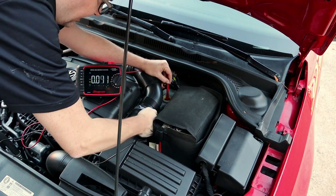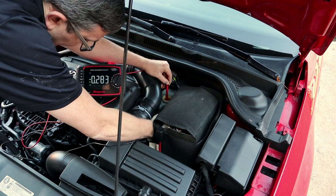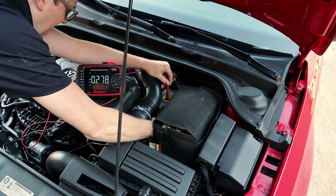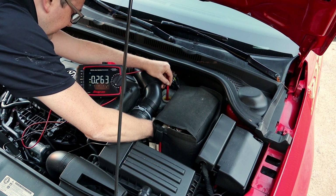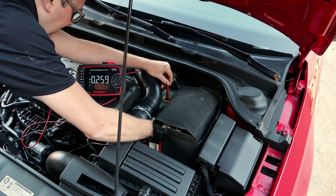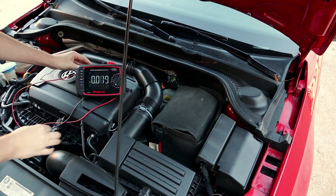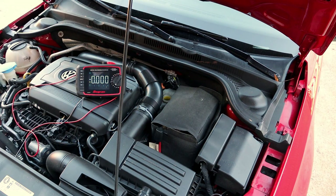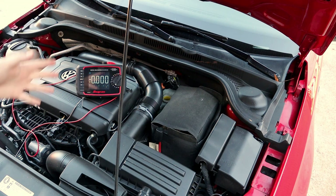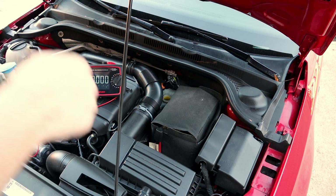I'm going to touch the master cylinder body with the black lead. You'll see we're right on the edge — we're reading about 0.256 to 0.273 volts, so roughly 256 millivolts. That tells me I'm right on the edge. If this was 0.3 or over, we would definitely have to flush the brakes out because there's too much water in the brake fluid.